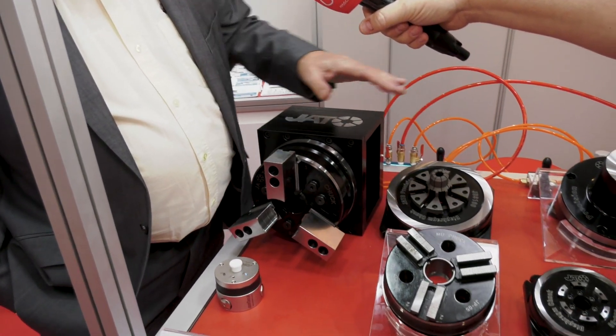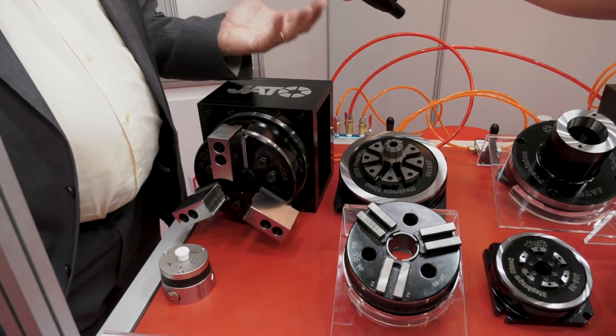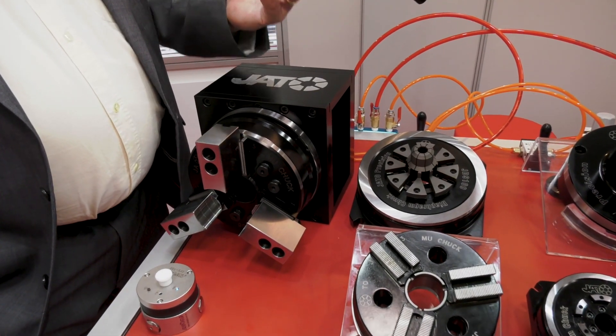They are operated on the diaphragm system, which makes them extremely precise. Not only precise, but they can be held very, very delicately. So it allows you to use this chuck on some very, very delicate parts.